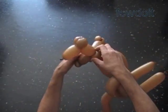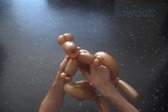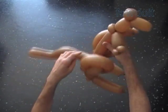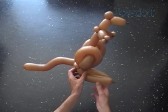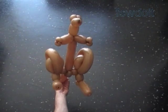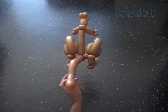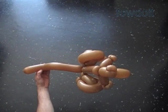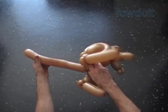Now let's fix all bubbles in proper positions. Basically we have made the kangaroo. To make a baby kangaroo, we can use just one balloon and work it in the same fashion as we did a squirrel. Let's take a look at our sculpture. It has a back view, the side view, the top view, and the bottom view.